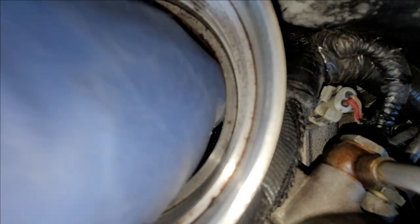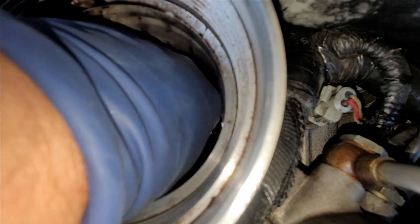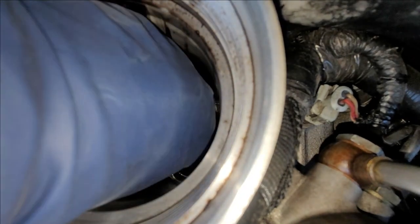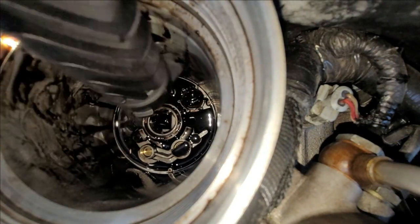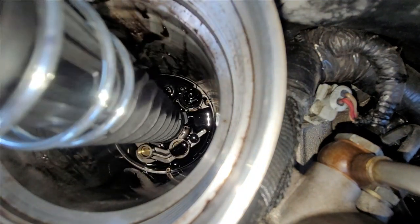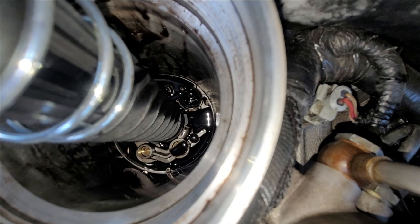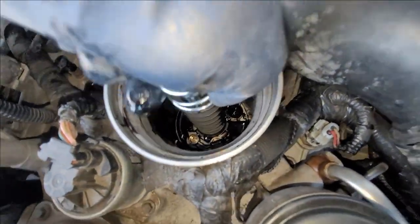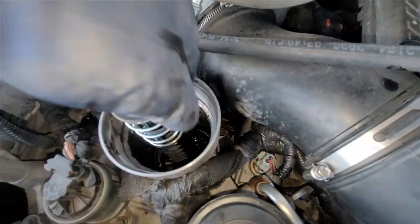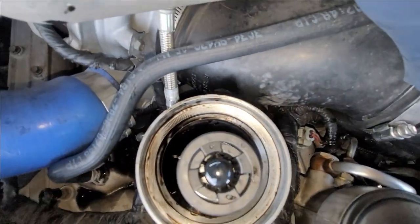We got that popped out. Let's go ahead and put this new piece right in there. This little piece with the notch — we're going to have it a little bit past and then just go ahead and push down. We've got a little spin going on so I'm going to use my right hand.